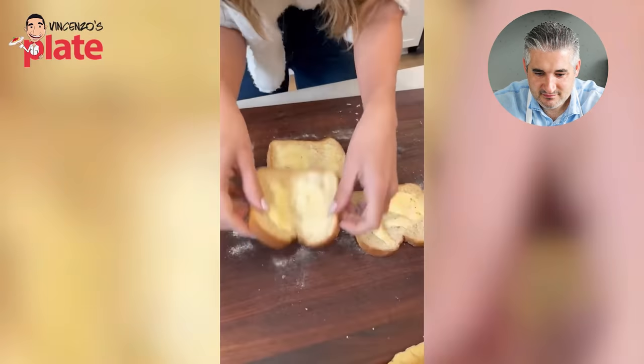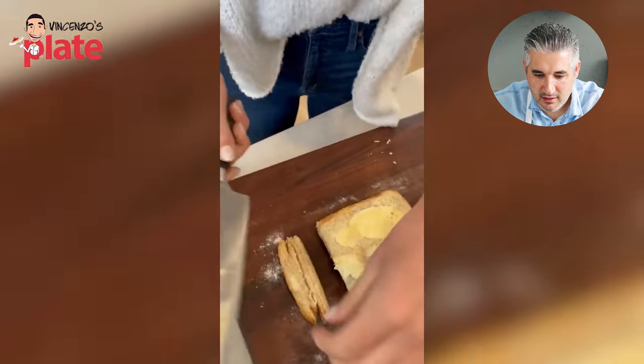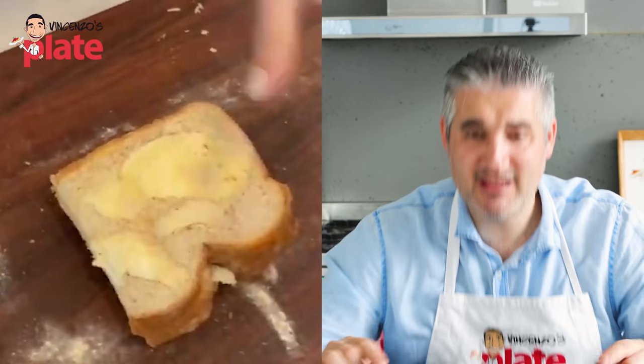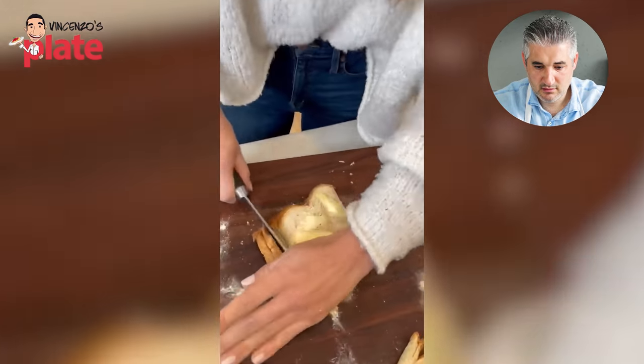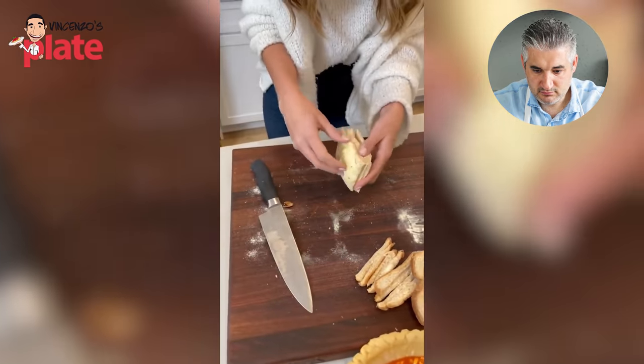No child wants to eat this crust. No child wants to eat this. My wife cooks for my son Sebastian every single day - organic food only, organic ingredients, everything made by her. We will never give this to my son. Nobody wants that. Take those off. 'Perfect, done, awesome' - what's awesome about it?